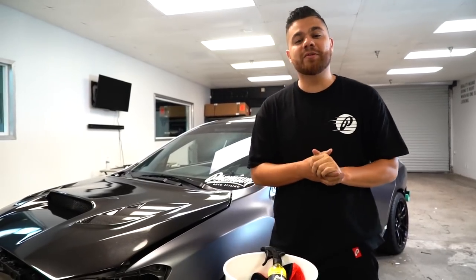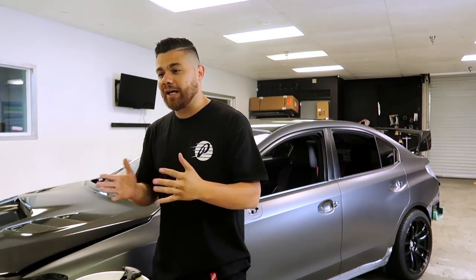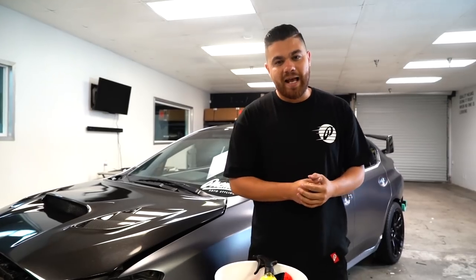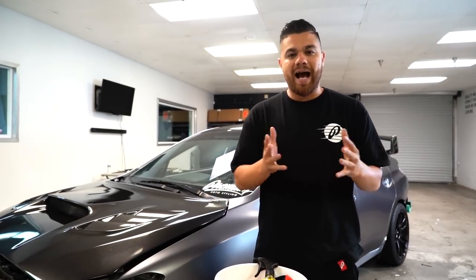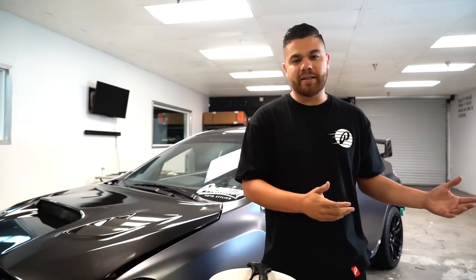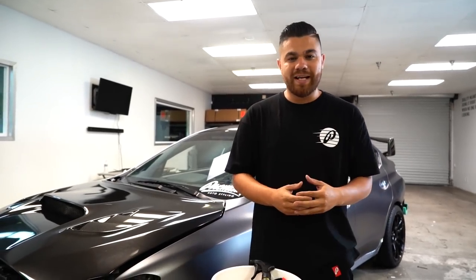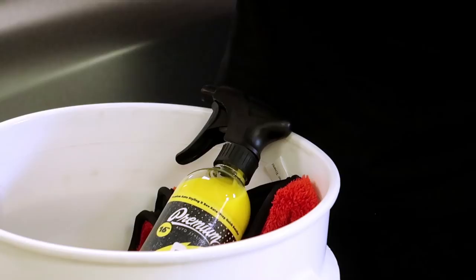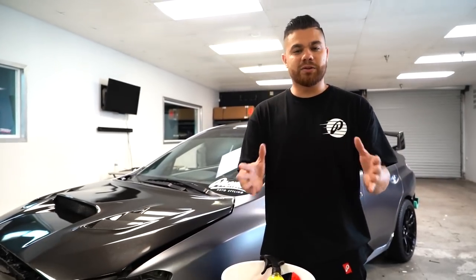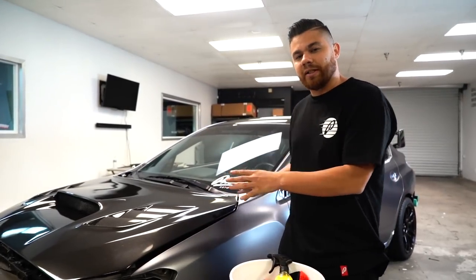What's up guys, happy Sunday. Today we're going to be doing something totally different than we normally do — we are going to be introducing a product that I'm actually really excited about. Let's start from the beginning: we wrap vehicles here, and the biggest question whenever wrapping a car is how do you keep this wrap clean? There are very few products on the market that I can actually trust and recommend. So now I feel really confident telling you guys about a product that we believe in, that we use, and it just so happens to have the Premium logo on it.